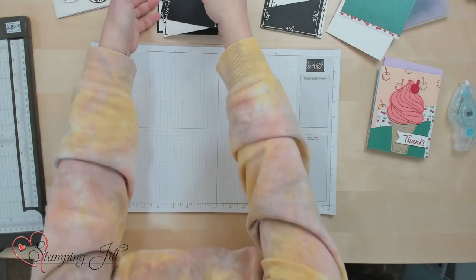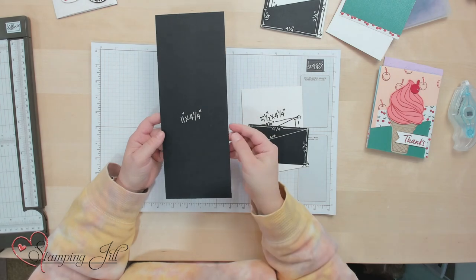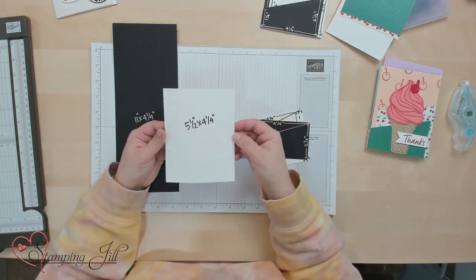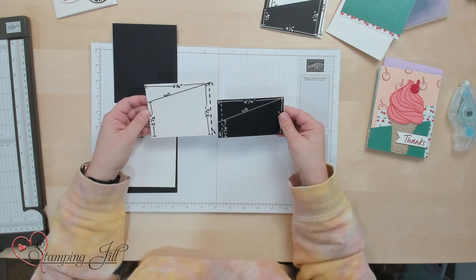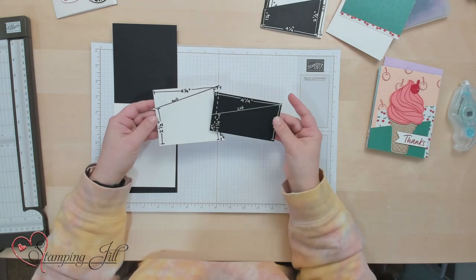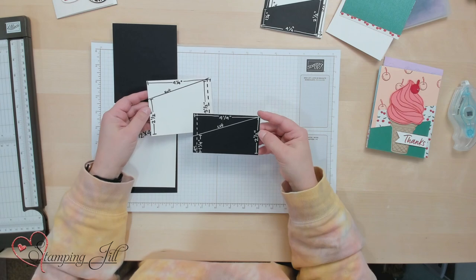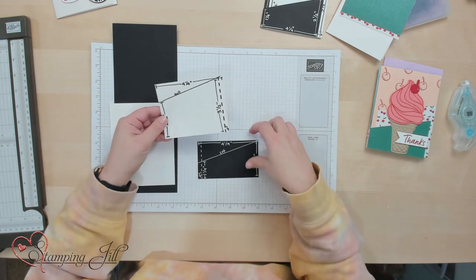For this card you will need four different pieces of paper. You'll need a card base that will be 11 by 4¼ — that could be any color of card stock. Then an inside piece; I just do basic white for that and that will be 5½ by 4¼. Then you'll need two different pieces for the two flaps. The bigger flap will be 4¼ by 3½ and the smaller flap will be 4¼ by 2½. These will each be cut on a diagonal, and I usually use Designer Series Paper for the little flaps on the front.